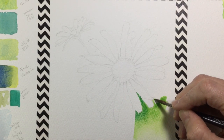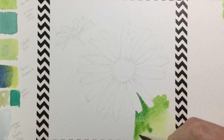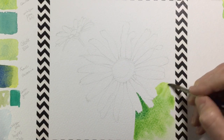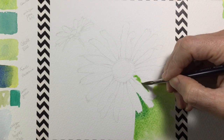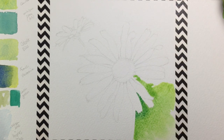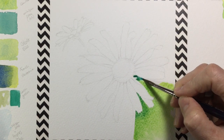The background is all about big bodies of color — I don't want too much detail or anything that takes away from the daisy. I'm using a size 6 sable head brush here, which holds a lot of pigment and water, so I can put that on and manipulate the color without getting too fussy.